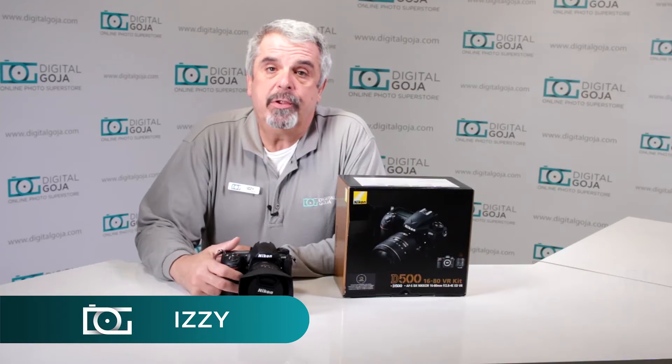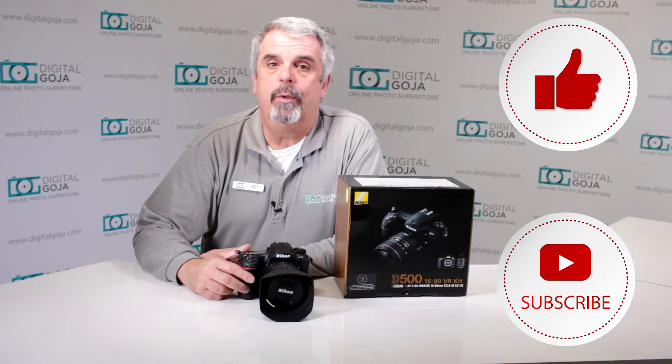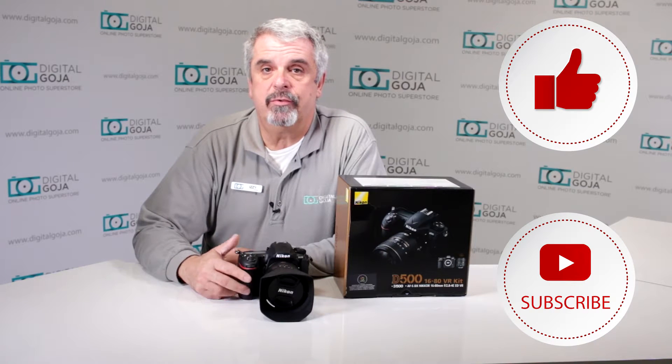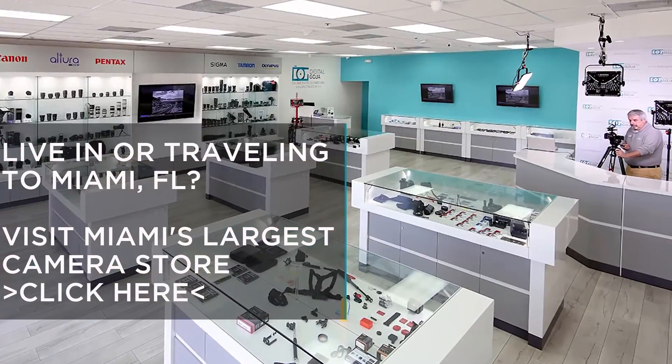Hello again, Izzy at Digital Goja showrooms. Here's a question placed by intermediate users about the Nikon D500. If this video helps you out, remember to hit us up with a like button underneath, and as always subscribe to our channel for future unboxing sessions and frequently asked questions just like this — and also share with fellow photographers. Don't forget, when in Miami, visit Digital Goja showrooms.